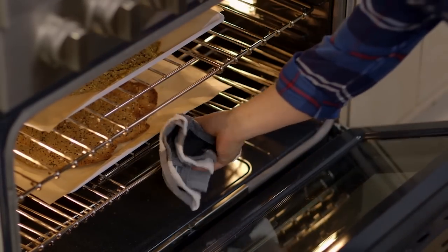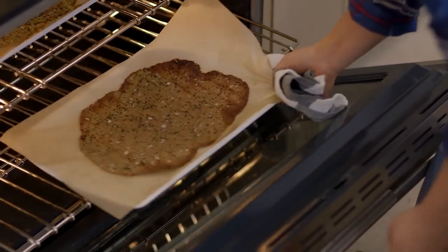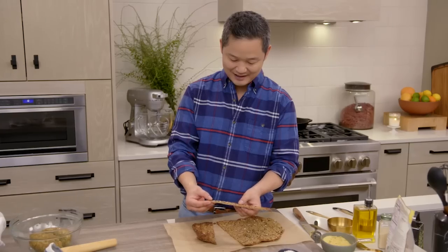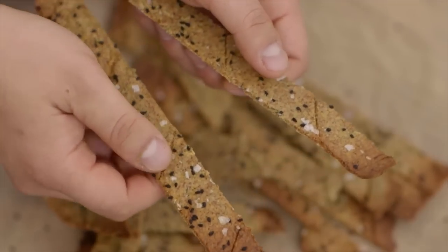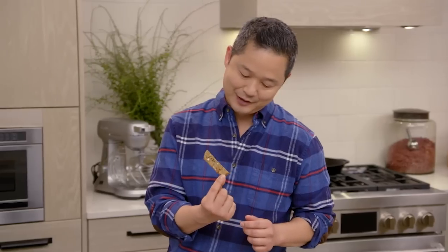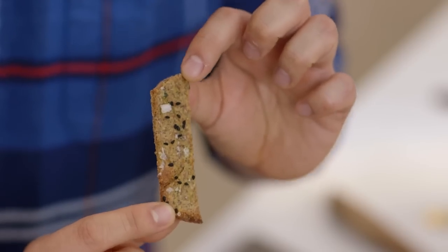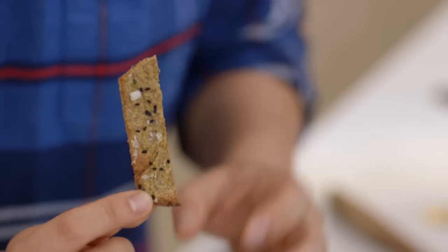After 20 minutes, flip it so the other side also gets baked. And this is the best part — you can see how easily they come apart. Here's like the perfect cracker. Beautifully browned, a little bit of salt. Those nigella seeds just stuck right on.